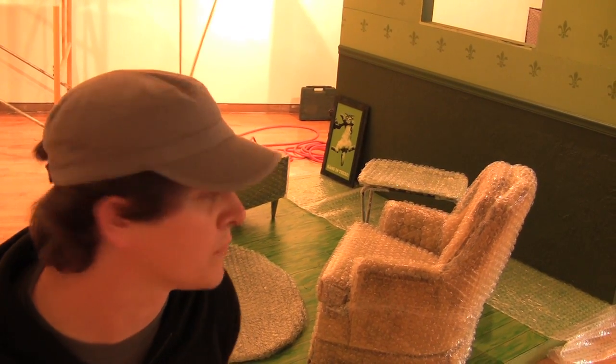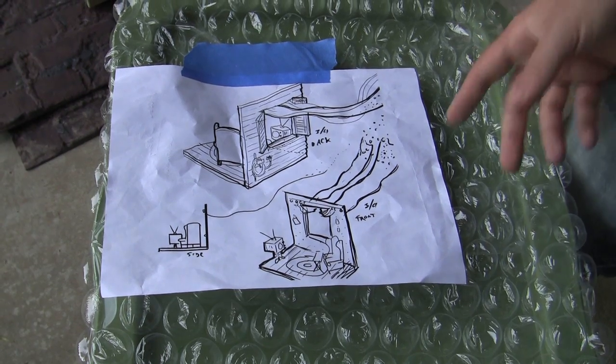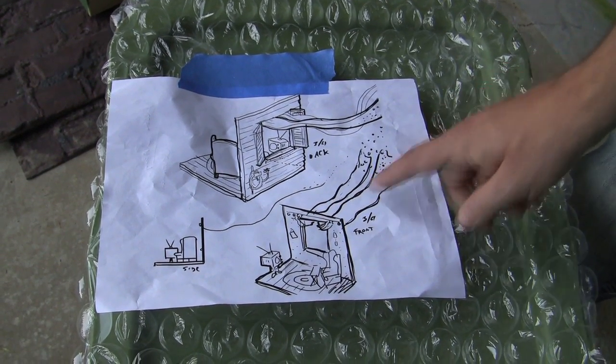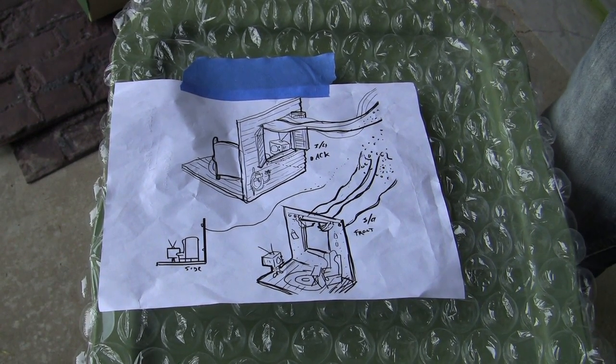Working with bubble wrap as a medium has been a lot of fun. The original idea came back to thinking about it as a protective coating on objects that some people might consider fragile or something you don't want to get hurt. But in playing with this, we did some sketches, we collaborated, and sort of mashed up our sketches into this one scene, and we hope it blows you away like it does us.